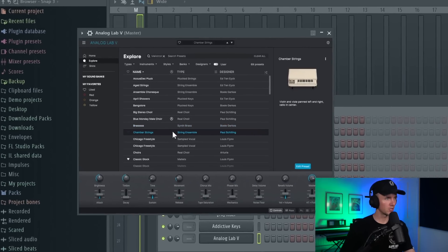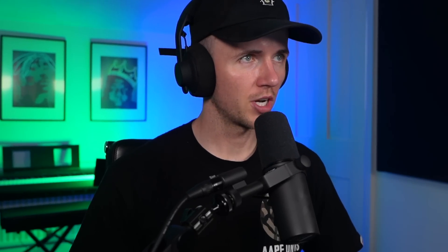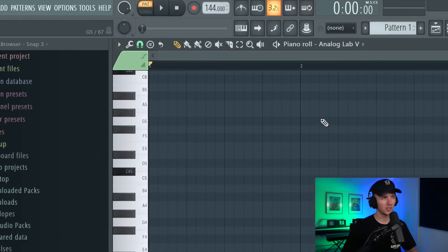I want to go for some strings and I'm thinking about layering a couple different ones. The first one I want to use is Chamber Strings in Analog Lab. I've got the scale set to a minor scale - just going with C sharp minor for now. We can always change that. For the BPM I want to keep it kind of fast, around 144.